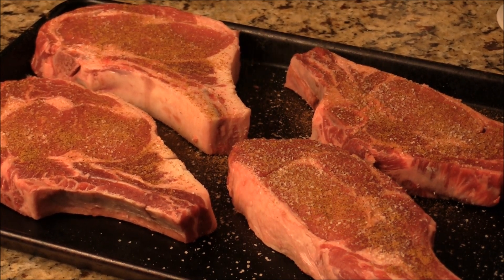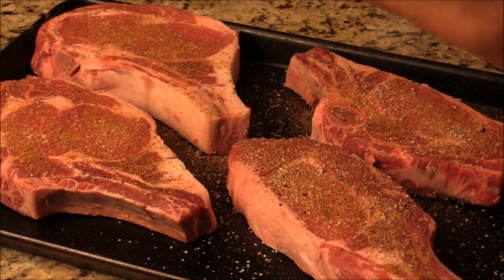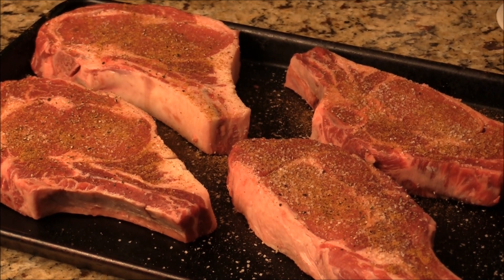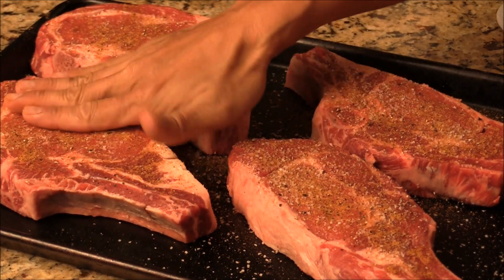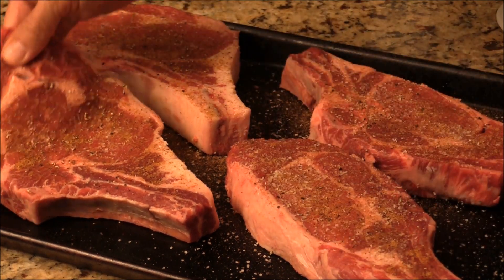I'm the one responsible for protein today. My wife is doing the salad and we have friends bringing a bunch of other side dishes — it's going to be a great party. I use my left hand to be the clean hand and my right hand to marinate the meat.